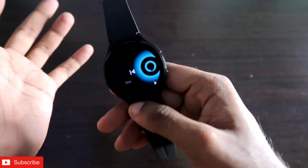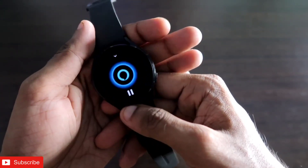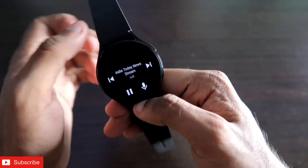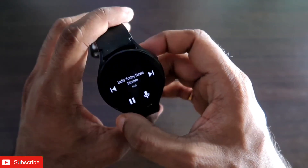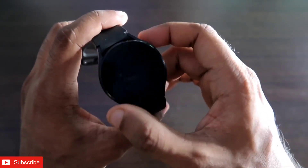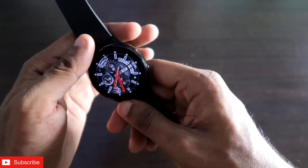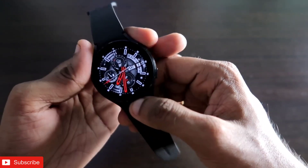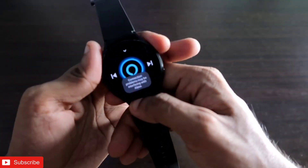You can see it is giving the news from India Today, and you will be able to hear it really well since this watch comes with a speaker. So you can get the news headlines very easily with Amazon Alexa.